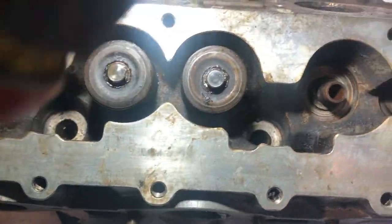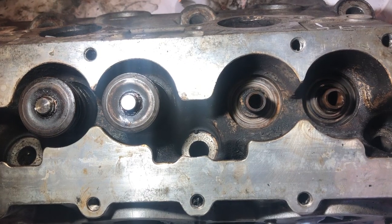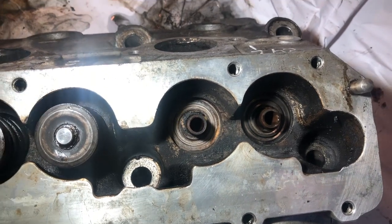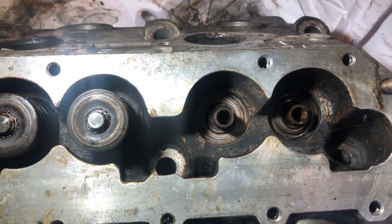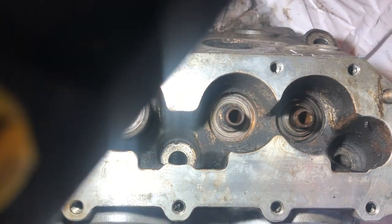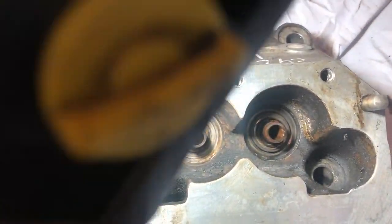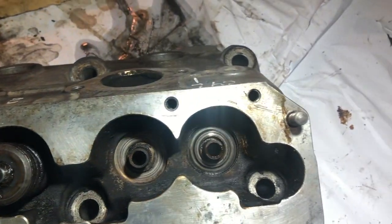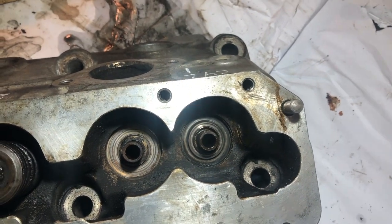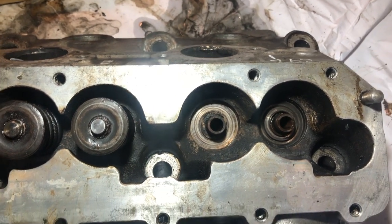One other thing I was worried about - sometimes the valve springs are shimmed, or maybe they're shimmed every time. There's like a really thin washer under some or all of them. I'm not sure whether I put the springs back in the same place they came from, so there may be different shimming underneath. See, that one there has still got the valve spring seat left behind, and that one came out clean - so that should be fairly obvious. Maybe I will take all this apart again once I've completed the lapping and cleaning.